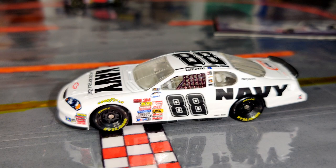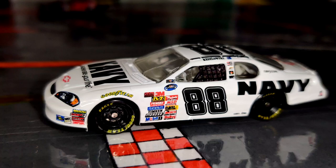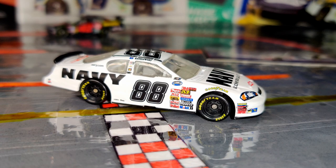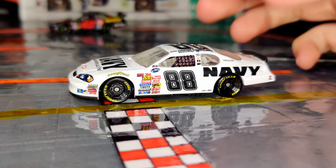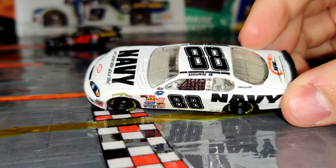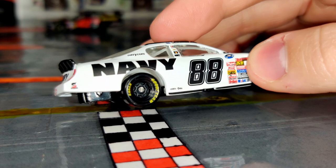Here's the Brad Keselowski number 88 Navy car. Was this the Nationwide or Busch Series? At this time it was the Nationwide Series — I don't know exactly when they made the switch from Busch to Nationwide. It's a pretty plain car, but for gen 4 cars that can still look really good as long as you have the right color combination and the numbers are the right size. This one looks super sharp — the big 'Navy: Accelerate Your Life' on the front, the Navy on the sides, the black 88, and navy.com with the Junior Motorsports logo.